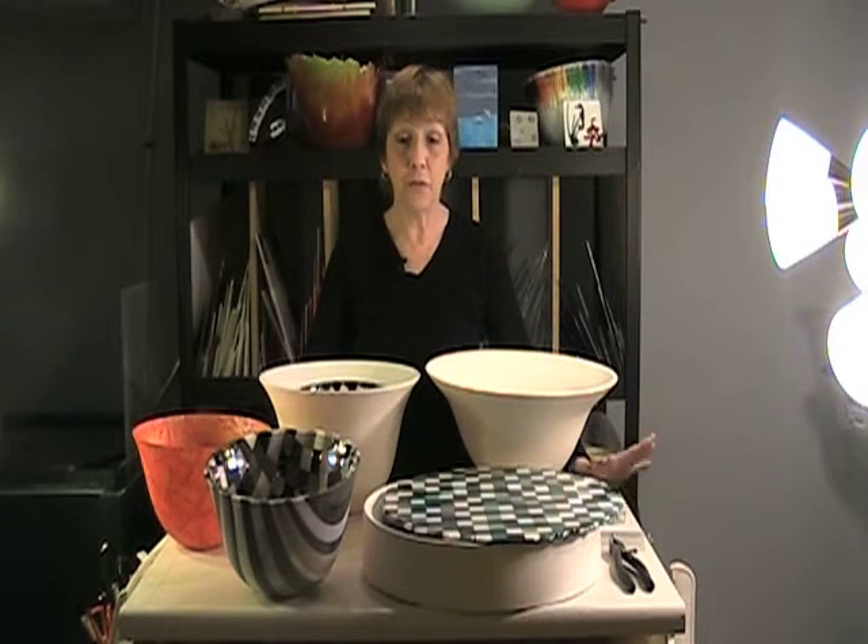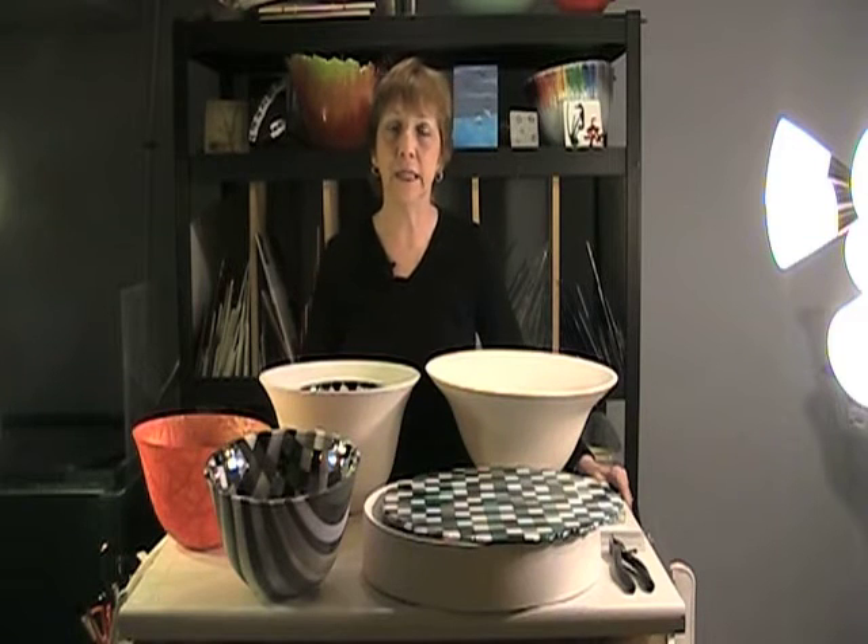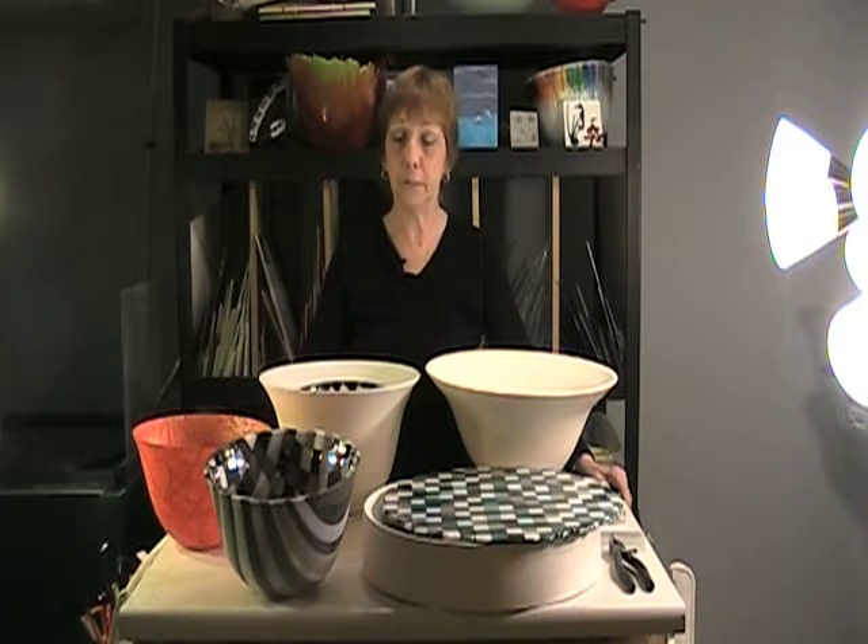Hi, my name is Marcie Tauber. Welcome to my studio. This is where I've created the glasswork that's going to be on display at the Mezzanine Gallery in the Carvel building for the month of April.